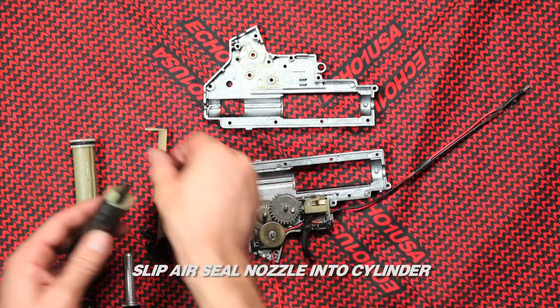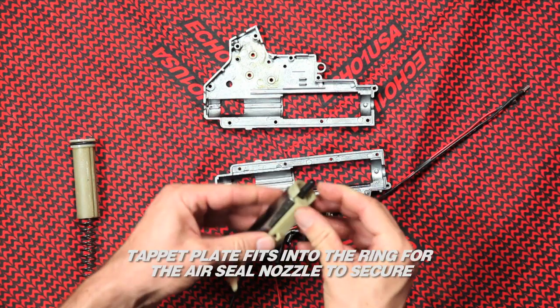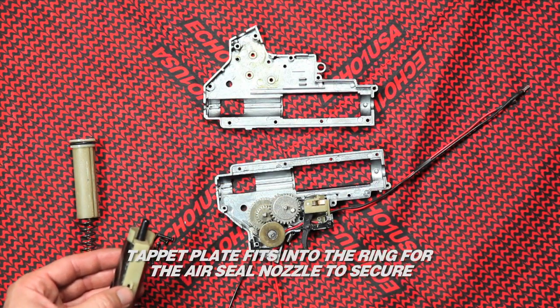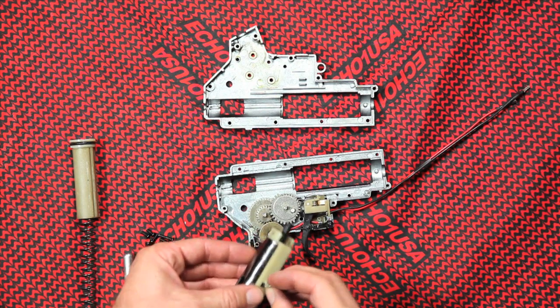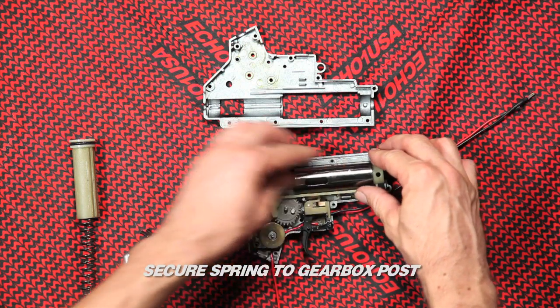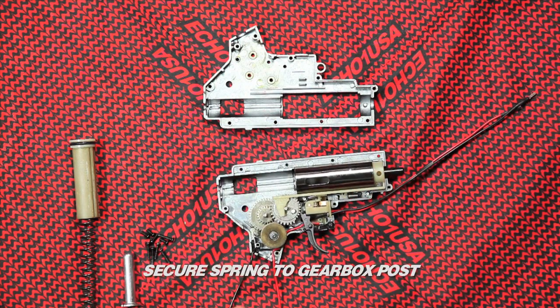Slip the air seal nozzle onto the cylinder. The tappet plate fits into the ring for the air seal nozzle to secure. Secure the spring to the gearbox post — please do not forget this.